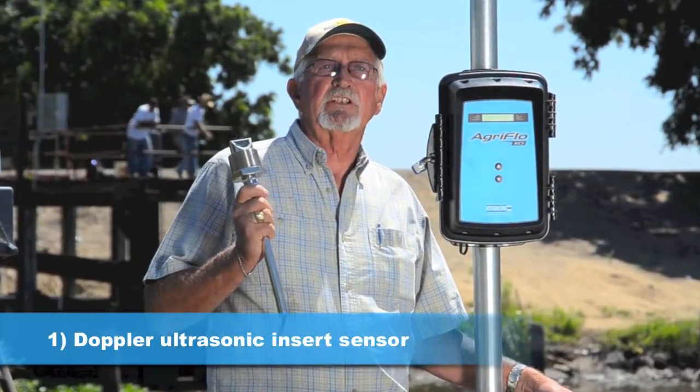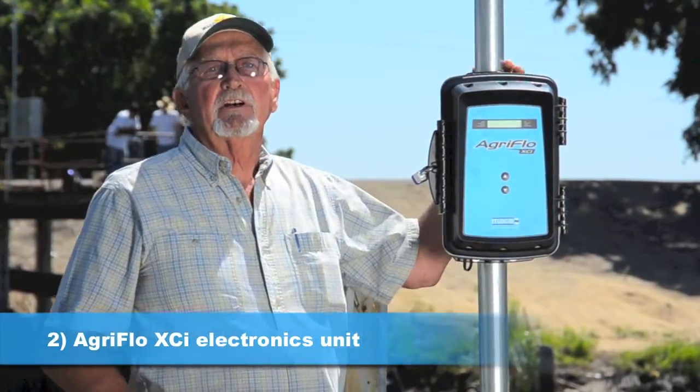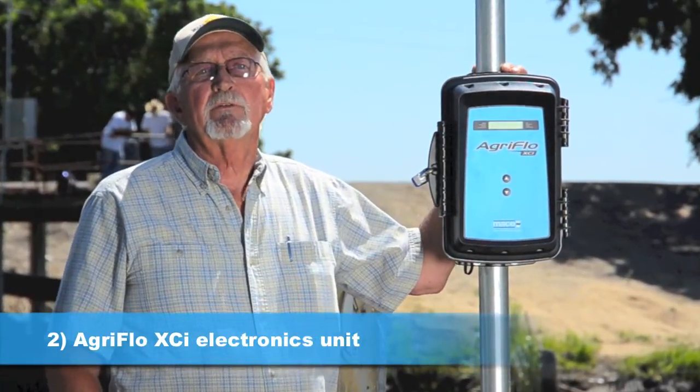A Doppler ultrasonic sensor with no moving parts measures just the kind of water you see here in the Delta — the dirtier the better. The AgriFlow XCI electronics unit is where I read my flow rates and totals.